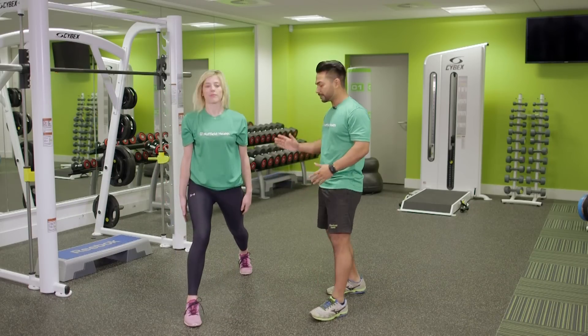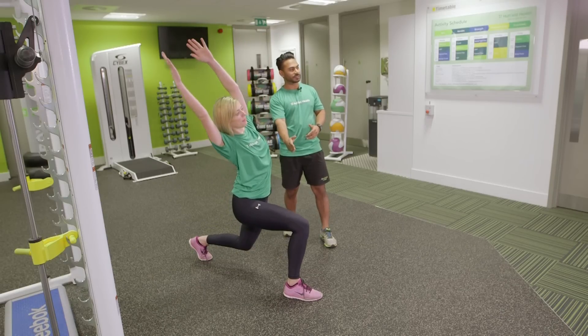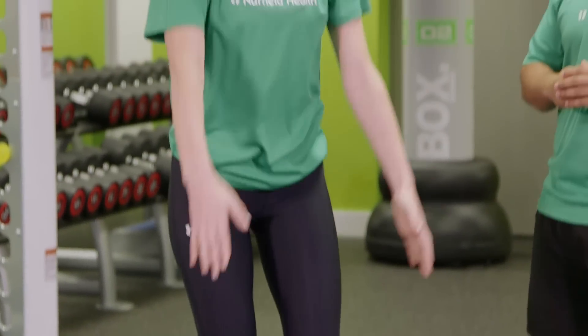Repeat with the left leg. The left leg comes back, one inch off the floor for that back knee, right knee bent at 90 degrees, reach to the other side, and we're just reversing that movement.